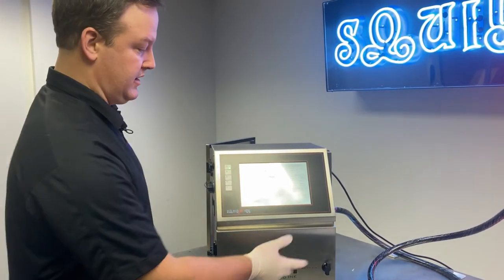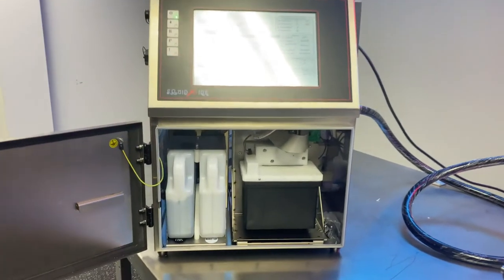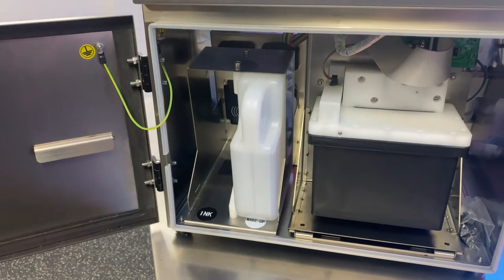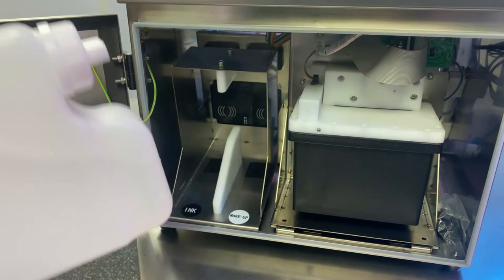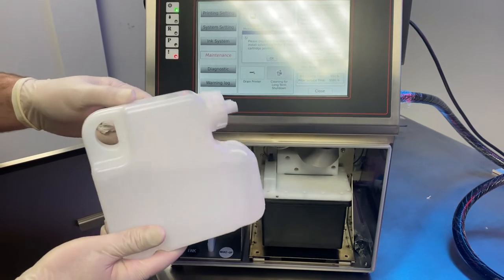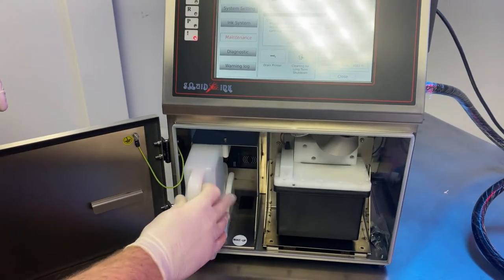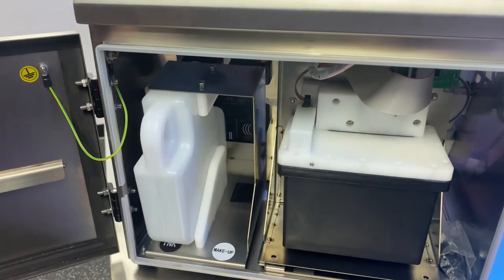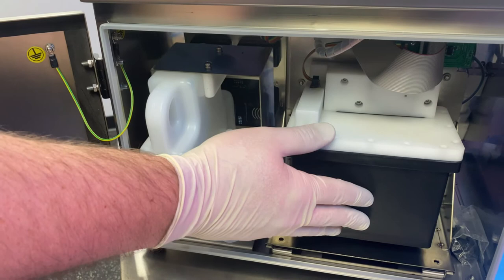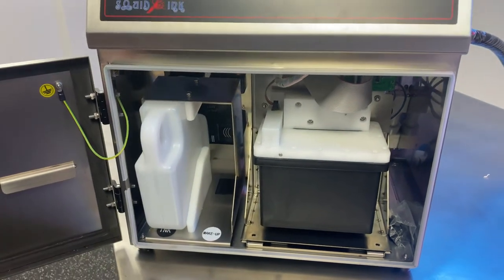Once we've got the drain line reconnected, the printer is asking us to reposition our cartridges. We're going to open the front of the machine and remove our ink cartridge — ink is always on the left-hand side. We're going to put a makeup cartridge in its place. Make sure you have a full makeup cartridge, at least 75% full or more. This is going to slide into the ink slot. What's going to happen is the printer will use this makeup fluid to clean out the ink circuit, deliver straight makeup to the mix tank, and then it's going to start a cleaning process. Once it's installed, click OK on the display to continue.